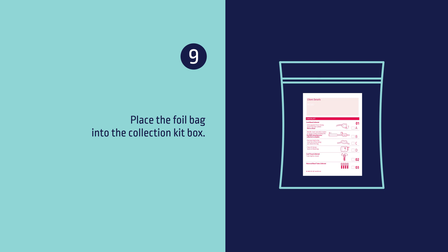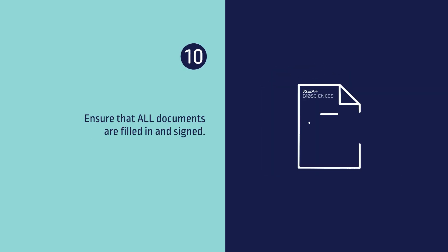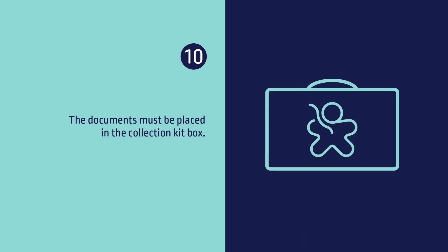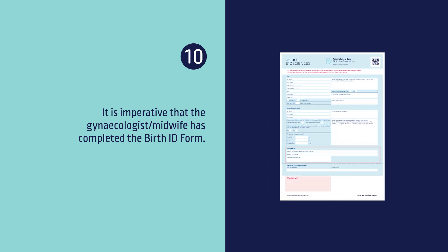Nine, place the foil bag into the collection kit box. Ten, ensure all documents are filled in and signed. The documents must be placed in the collection kit box. It is imperative that the gynecologist or midwife has completed the birth ID form.